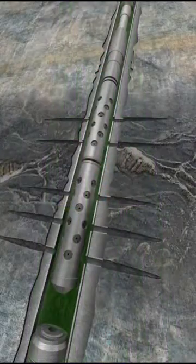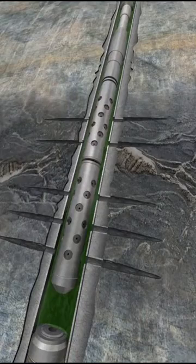With the wellbore pressure and fluid now in a stable condition, the perforating assembly may now be removed from the well.